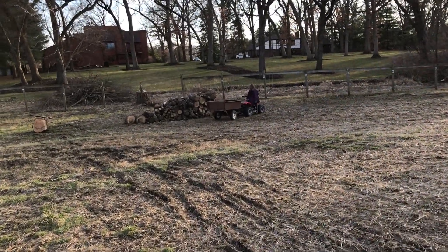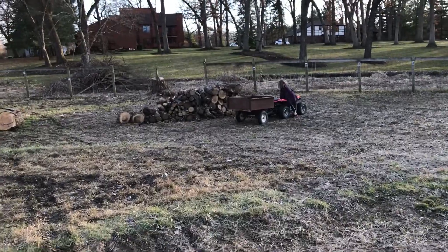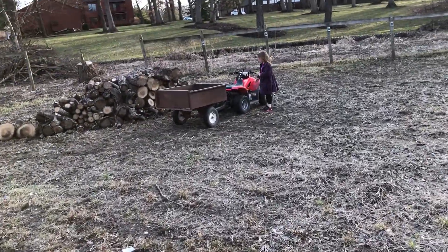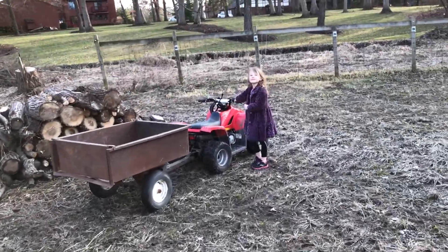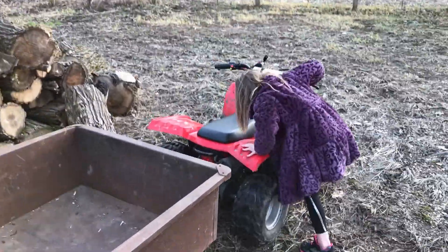Hey, Maymay! How do I pop it? You got to turn that red switch. You did a good job, didn't you? Did you? Yeah, are you getting big? Yeah. Good job, sweetie.